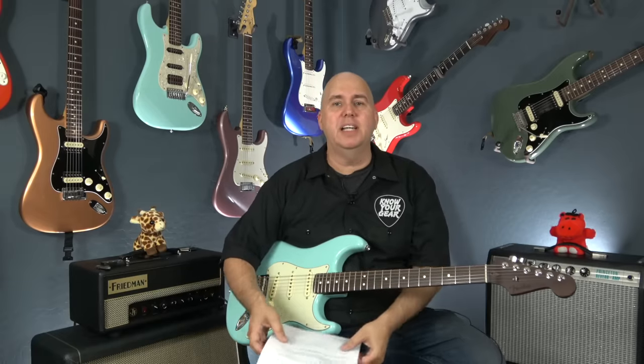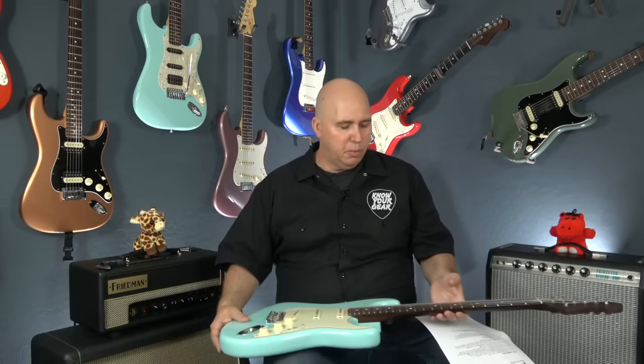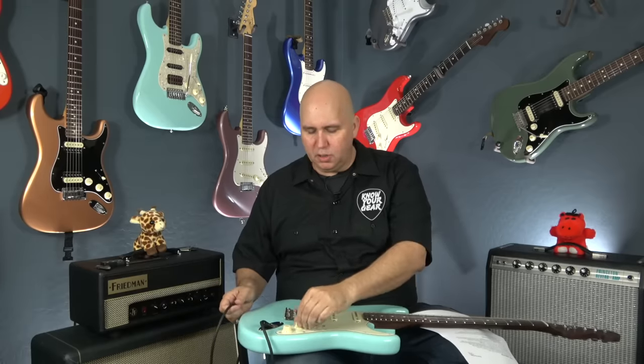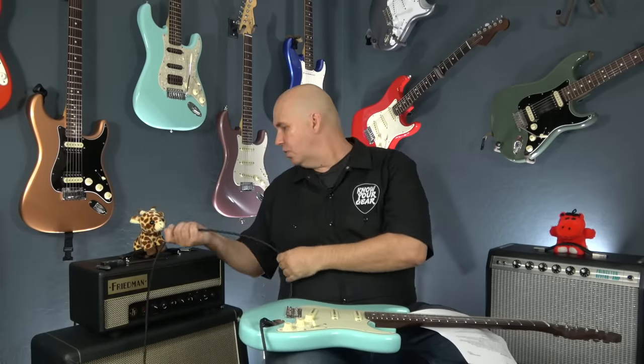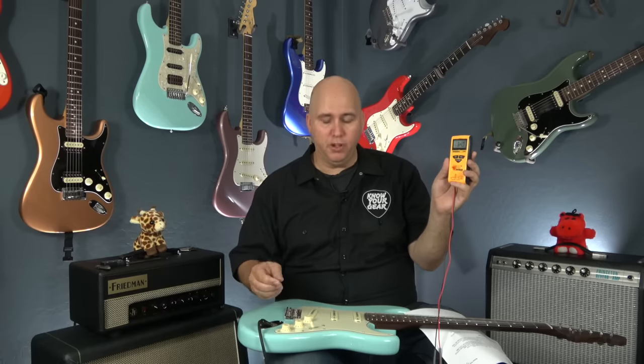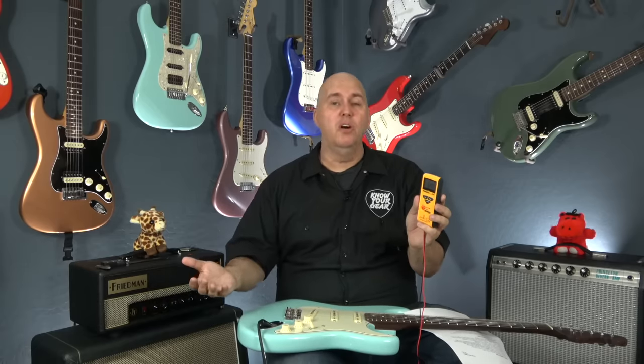If you do take the electronics out, you should see a large potentiometer with a pin in the middle. For pickups, you don't need to remove them — take a guitar cable, plug it into the Strat, turn the switch to the bridge position, and turn all three knobs full forward. Then take a multimeter set to ohms, with the ground to the shaft of the cable and the hot to the tip. This bridge pickup is reading 6.4, the middle is 6.13, and the neck is 6.16. I looked up the model specifications and those numbers are within range of what the manufacturer says these pickups should be.